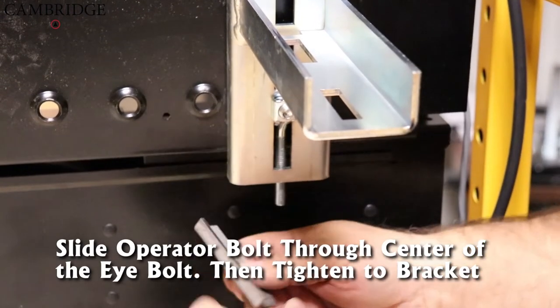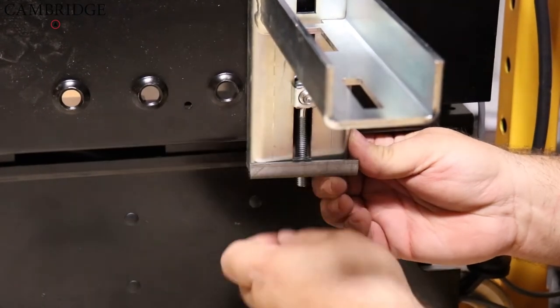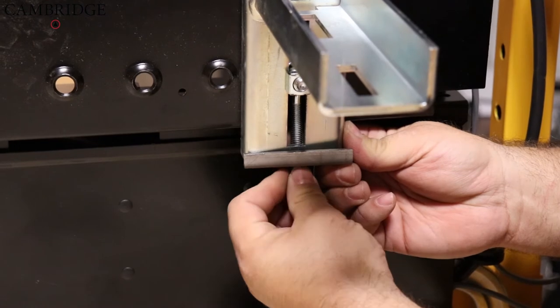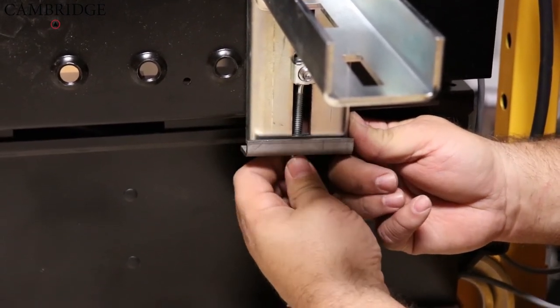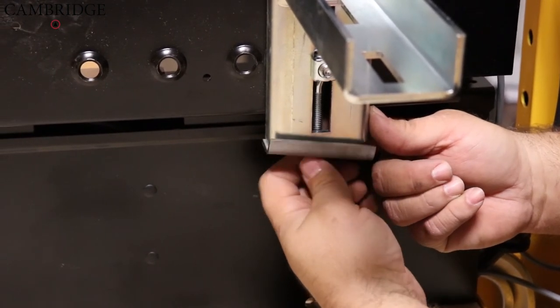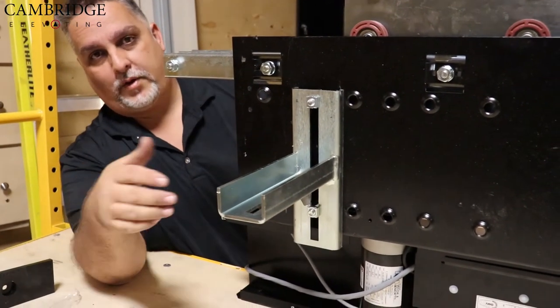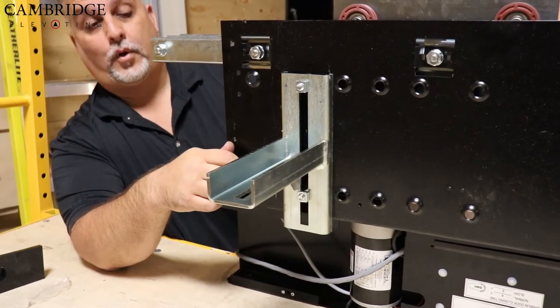Now we can add this plate onto your threaded rod, and then add your couple nuts here. Once we have our height set we'll lock these down into place, which will then hold your operator up and you'll never have to worry about your operator dropping down onto your sill plate. I chose a second one on the other side as well just to spread the weight out evenly along the ceiling — that way it also helps if you have something with no header.